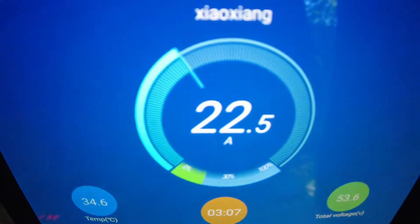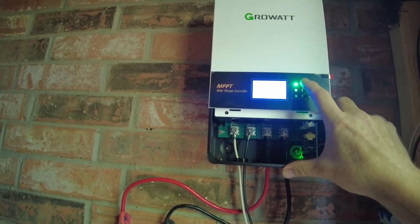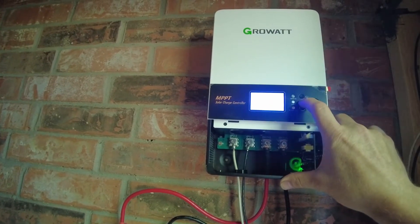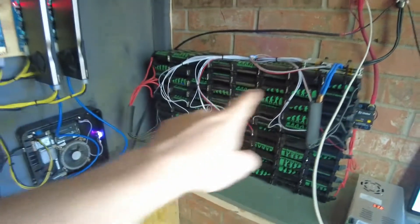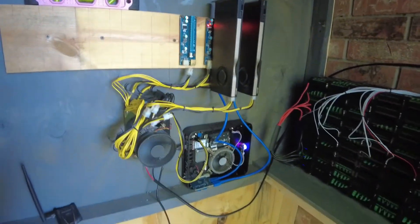It's putting in 22 amps to my battery — about 1200 watts or so. The display on the controller is showing 26 amps, about 1400 watts. So there's about 1200 watts going to my battery and the other 200 or so is going to the mining rig. That's what that means.